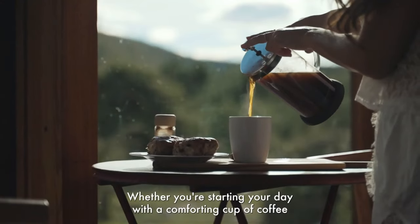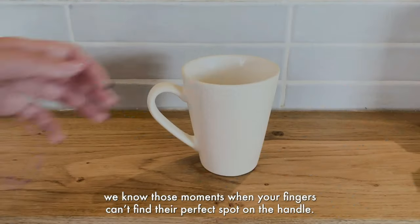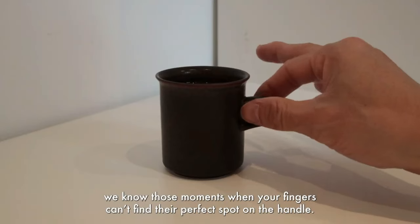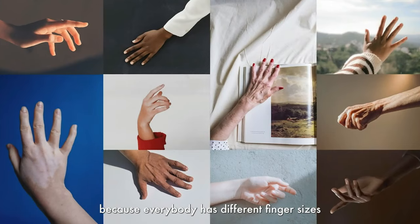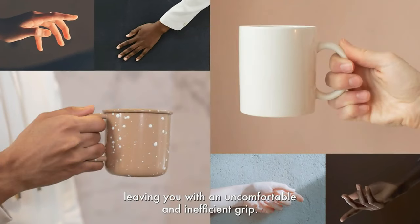Whether you're starting your day with a comforting cup of coffee, or unwinding with a soothing tea, we know those moments when your fingers can't find their perfect spot on the handle. It's beyond frustrating. But the truth is, traditional mug handles offer no solution because everybody has different finger sizes, leaving you with an uncomfortable and inefficient grip.